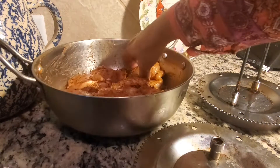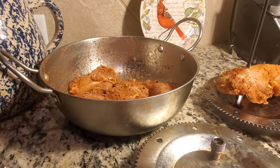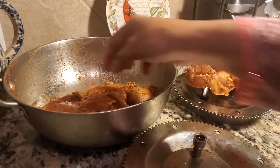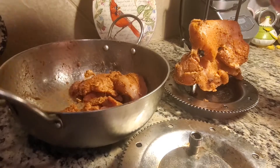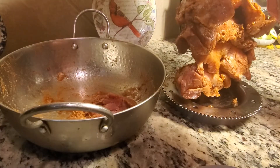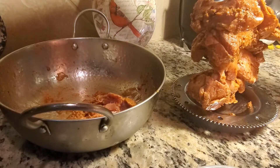We will put the chicken in the roastery machine. We put the chicken in the roast.